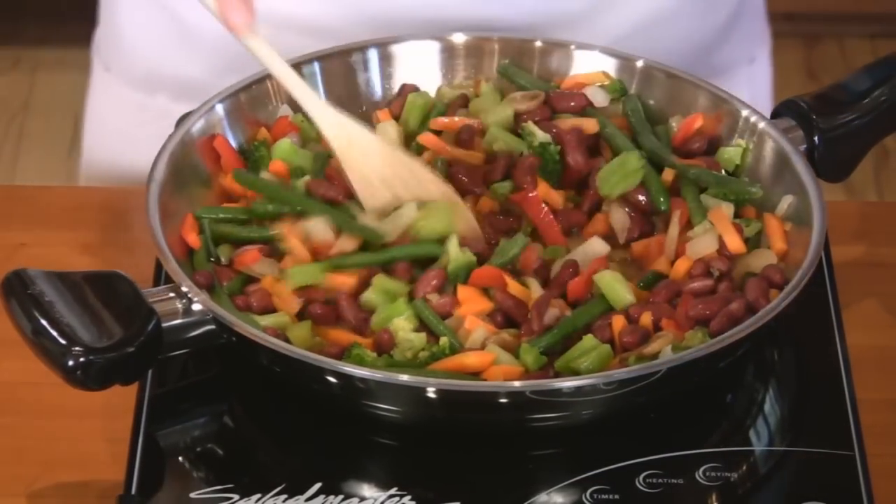Serve your stir-fry over cooked brown rice or couscous. This dish is really low in fat and high in fiber, and it just doesn't get any easier than this.